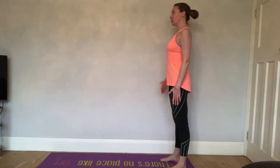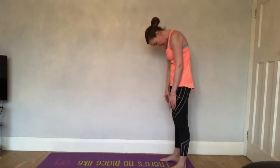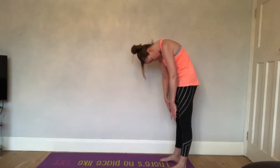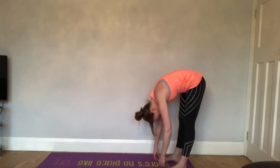So you inhale, on the exhale engage the core, tilt the chin down. We're going to roll all the way down through the spine, vertebrae by vertebrae, keeping those abs nice and tight the whole way down. Allow the body to come down — this is option one.